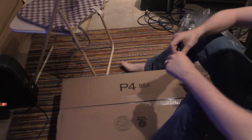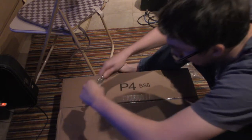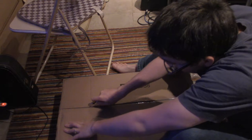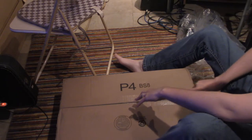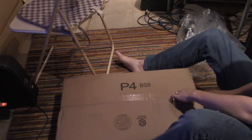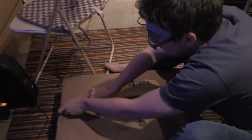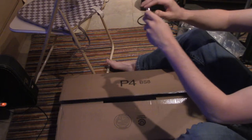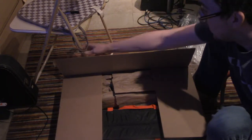So I ordered a pup tent off of Amazon and it arrived a little bit early, which is good. Here we are. So we opened the box there. Let's see what goodness we have inside.